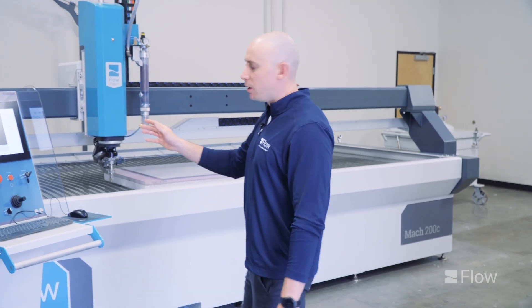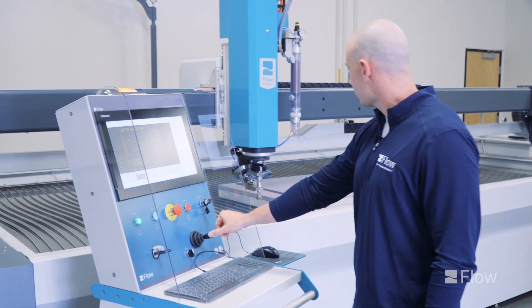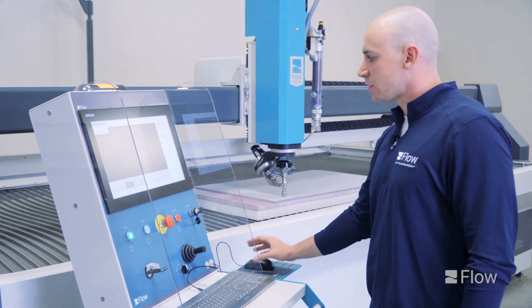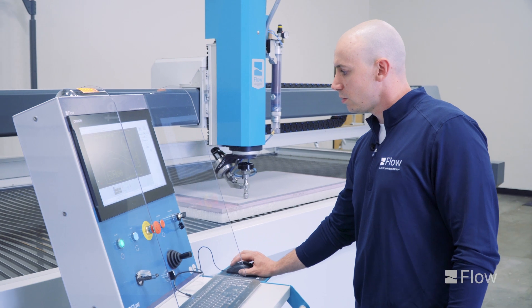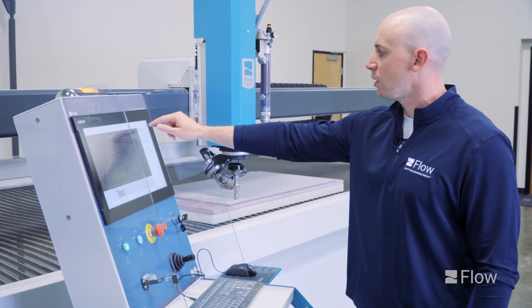Over here I have a part drawn up and I'm just gonna use this joystick here to position the cutting head over the foam. From there you just have to save that home position as our starting spot. We're gonna go ahead and do a pump start and then we are off and cutting.